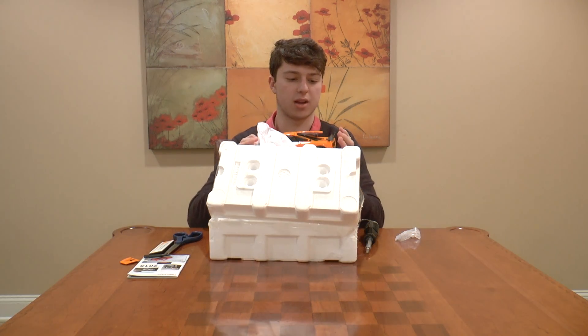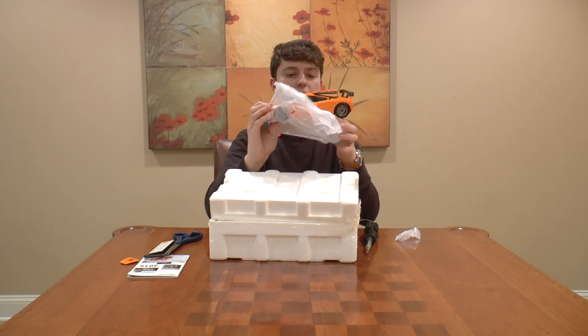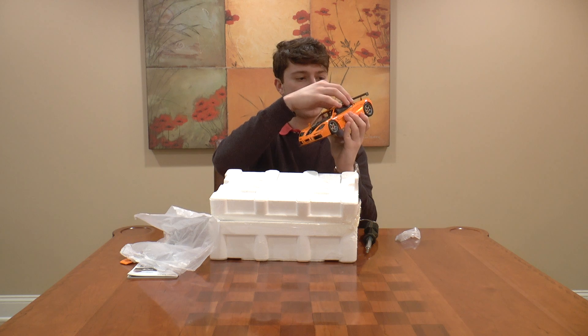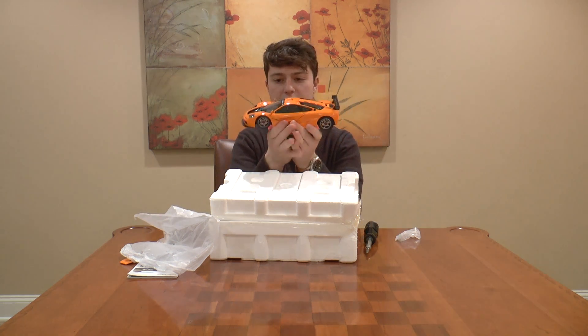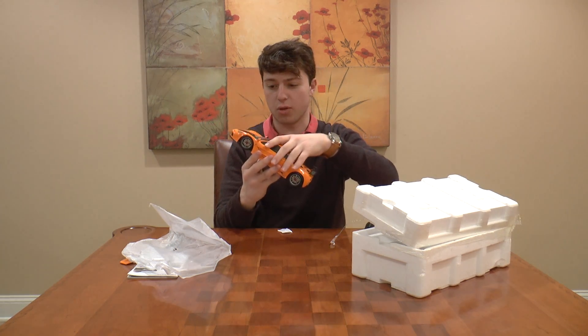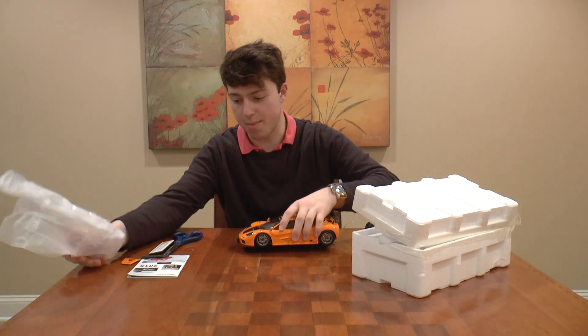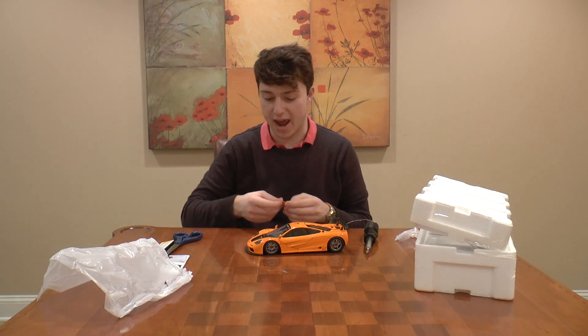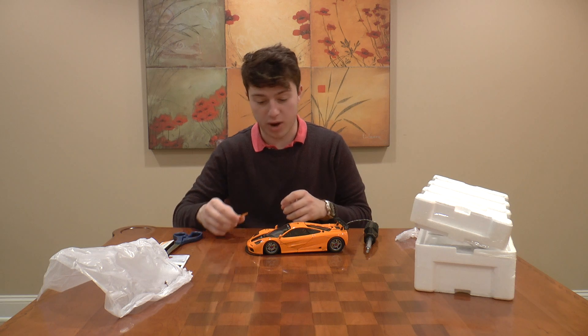Oh, awesome — it actually comes out super easily. I just flipped it over and it looks fantastic. It's got the engine cover right there and a nice bit of weight to it — I really like that with model cars. It's heavy and it looks very detailed. So thank you so much to TSM Models for sending this over, I cannot tell you how much I appreciate it and I can't wait to see what the brand is like.